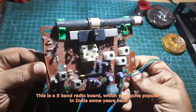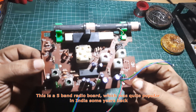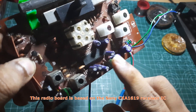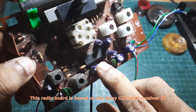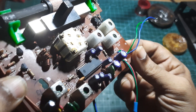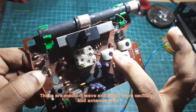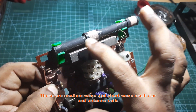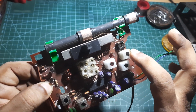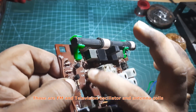This is another multi-band receiver board. It is based on the CXA1619 IC. These are the oscillator coils, and here are the antenna coils. This one may also be an antenna coil. The VHF coils are kept here.